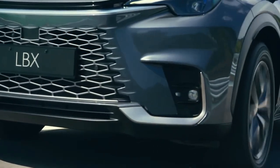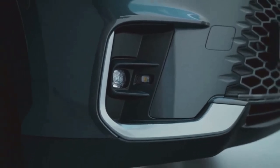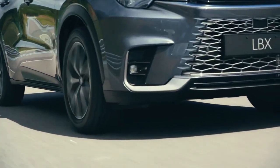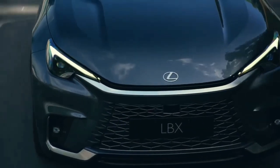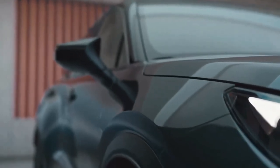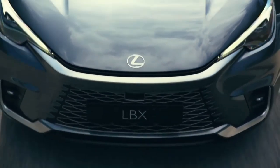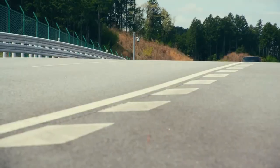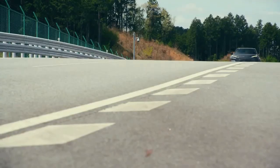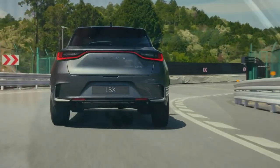The LBX features the brand's latest active safety suite, with autonomous emergency braking with junction turning and reversing detection, adaptive cruise control, lane keep assist, lane departure warning, traffic sign recognition, safe exit assist, and driver attention monitoring. Blind spot and rear cross-traffic alerts, front cross-traffic alert, and a 360-degree camera system are available on flagship variants. Lexus said it has taken technology from its flagship LS limousine and LC coupe.